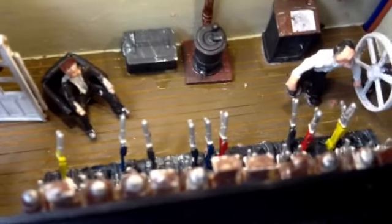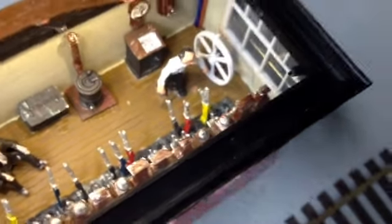Come out quite well. Also bought the detail to put inside, which I think finishes off quite nicely.